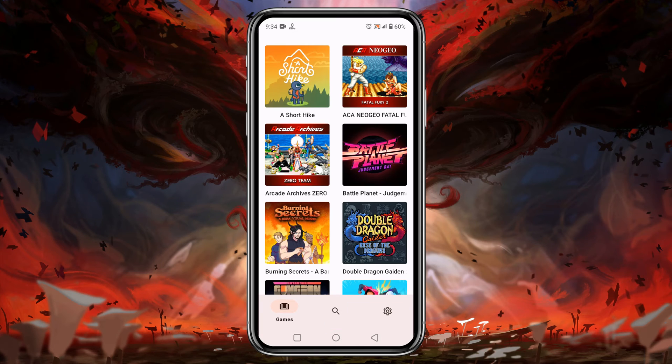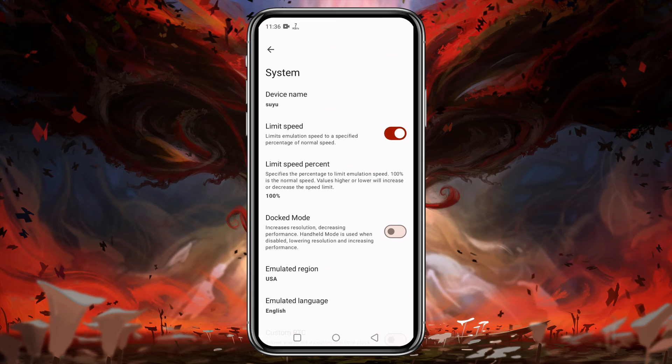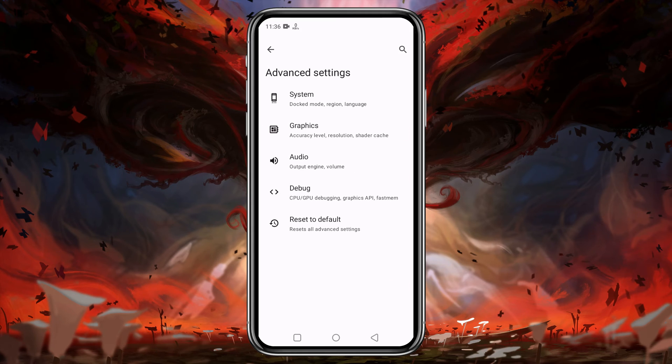Before we go ahead and play any games, let's configure the settings. Click on the gear icon at the bottom right corner, then click on Advanced Settings and open the General option. I suggest you turn off the 'Limit Speed' option to use the maximum resources. If you enable dark mode it will increase the resolution but decrease performance, so if your device is not good enough, it's better to disable it.